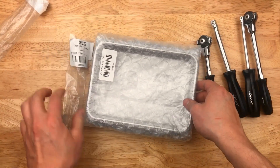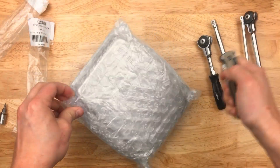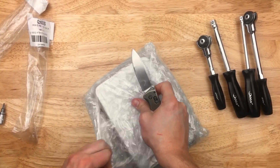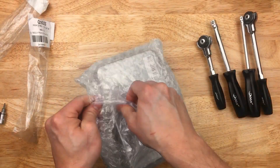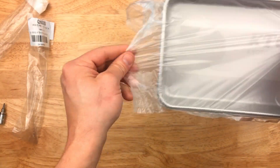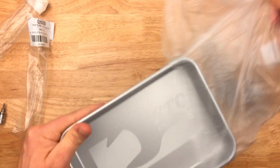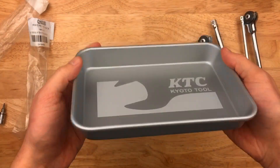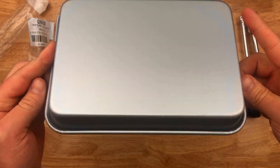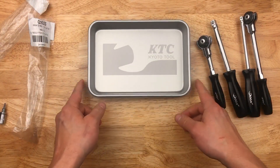And lastly, I got this just for fun. This is a KTC item — just a little parts tray from KTC. This one's actually aluminum. Just a fun item, I always seem to get things like that. Aluminum KTC Kyoto Tool little parts tray. I'm kind of a sucker for things like that. So that looks really cool, I like that.